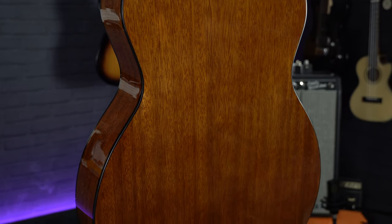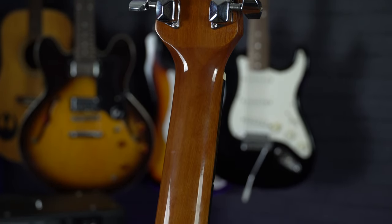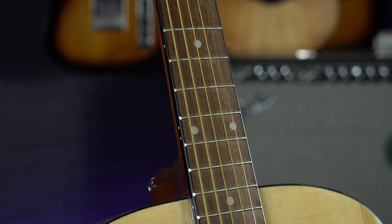The neck on this guitar feels very nice and comfortable to play, which is a must for a starter guitar, and it comes straight out of the box set up well.